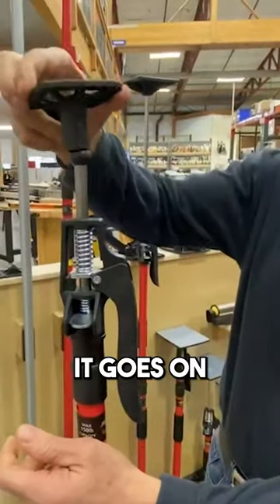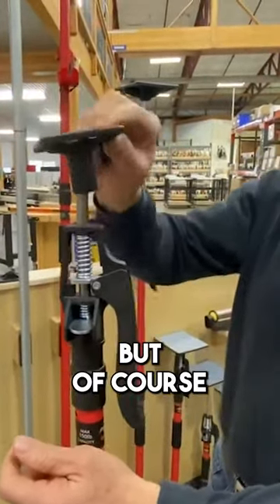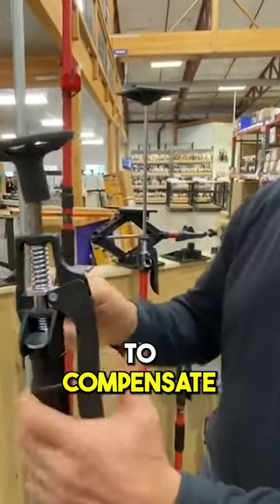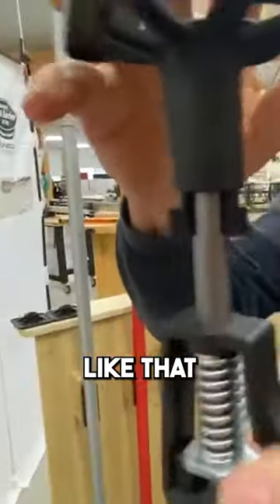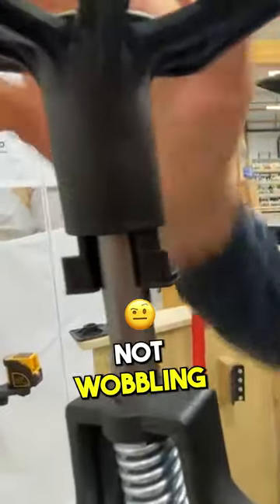This is a dust barrier. It goes on over the ball detent, but of course it's wobbly. To compensate for that, we give you a c-clip which clips onto there like this. Then when you put that in there, notice how it's not wobbling anymore.